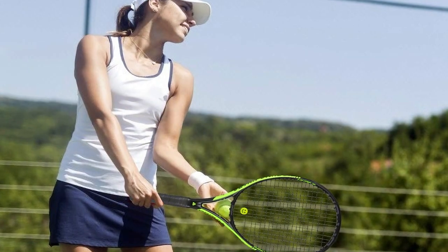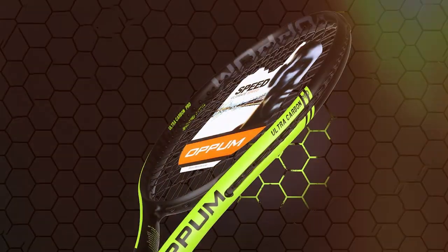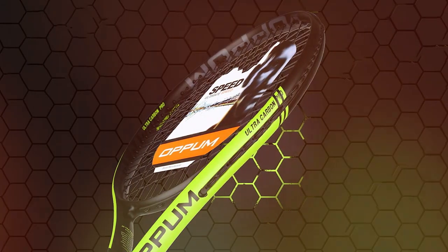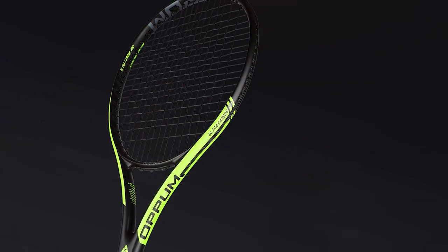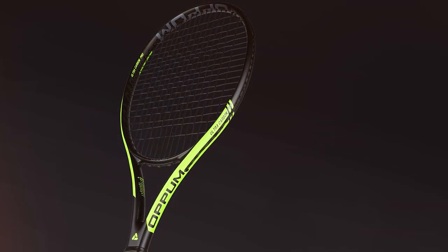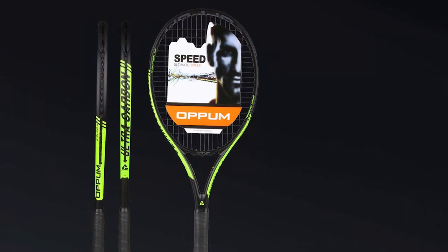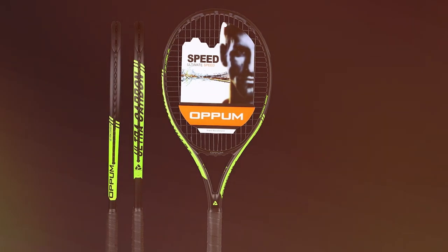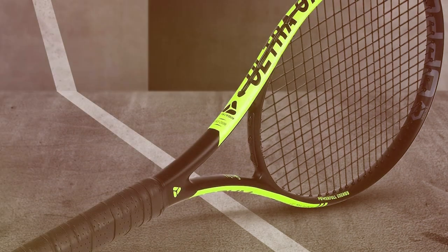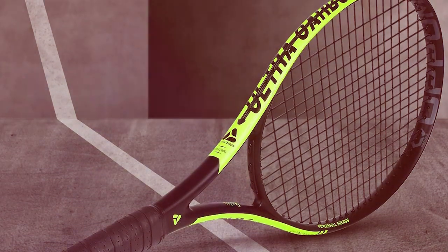At number three, we have the Opium Adult Carbon Fiber Tennis Racket — a true gem in the world of tennis equipment, combining the lightweight prowess of carbon fiber with innovative design elements. Designed with the discerning player in mind, this racket is a testament to precision engineering and attention to detail. The carbon fiber construction offers a perfect balance between strength and maneuverability, allowing players to generate impressive racket head speed for powerful and precise shots. The oversized head provides an expanded sweet spot, enhancing forgiveness on off-center hits. The ergonomic grip design ensures optimal comfort, and the vibration dampening technology minimizes shock.